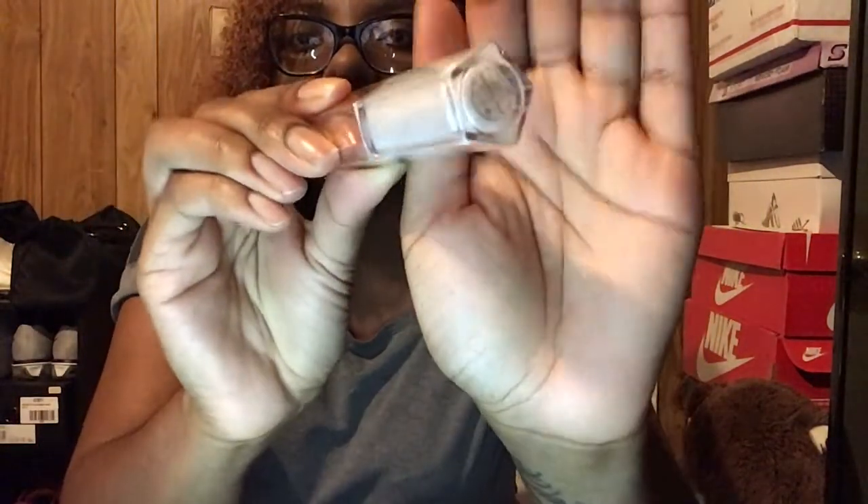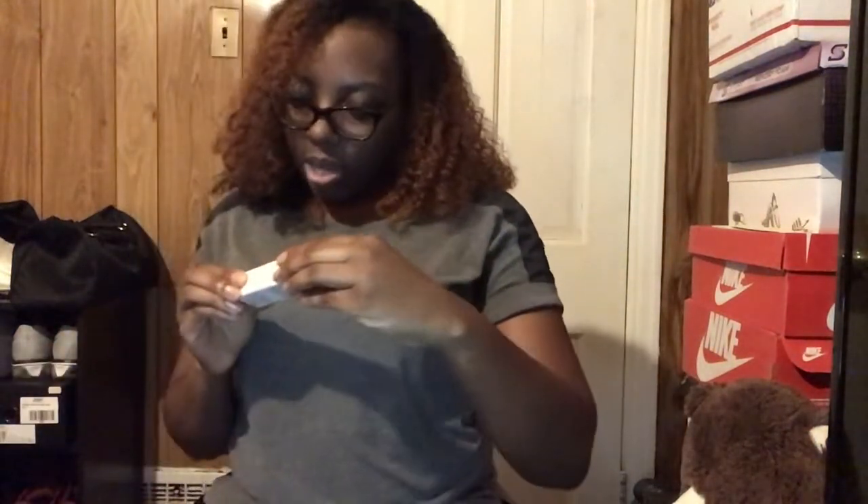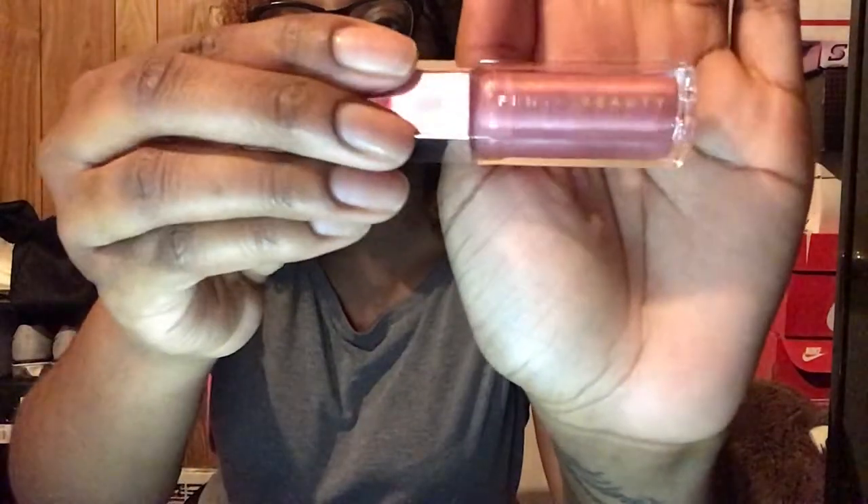Next we have the lip products. There's a universal lip luminizer gloss balm, and I'm going to try to open all the lip stuff together. This is the luscious lip balm — gloss balm in the color Diamond Milk. Another gloss balm in the color Fussy — with two dollar signs because Rihanna is made of money! Fussy is a really pretty pink color — almost like a nude pink. Very pretty.